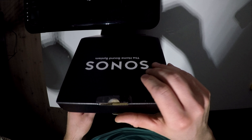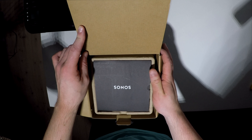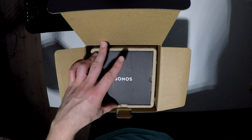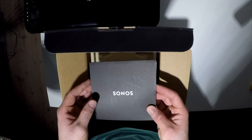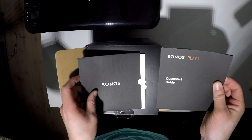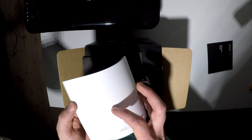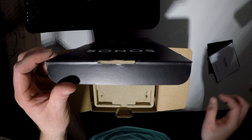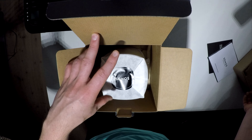Let's see what's inside. They actually sent the stuff in this package, so I was surprised they haven't put any protection on it, but I hope it's not damaged. First of all we have some manuals — the quick start guide and the manual itself. Nothing too surprising there.